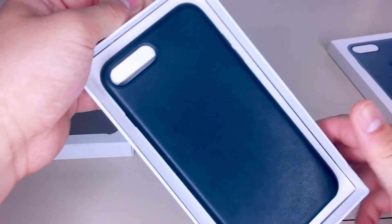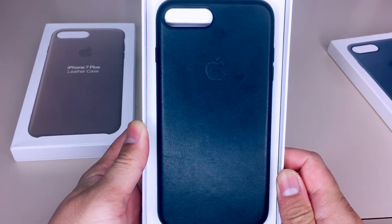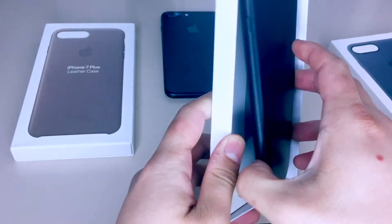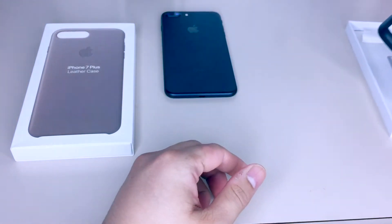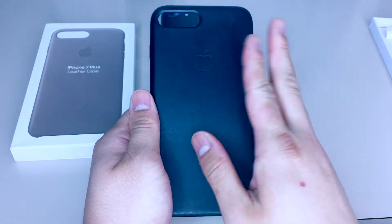Pop it open and wow guys, this is the Apple iPhone leather case clone. I'm just gonna go ahead and say this — these guys really went above and beyond. Holding it in your hands, it feels soft, premium and high quality.